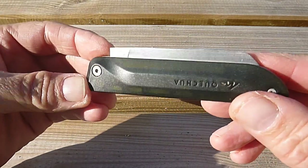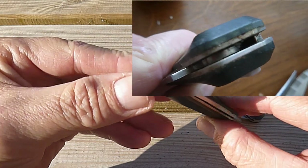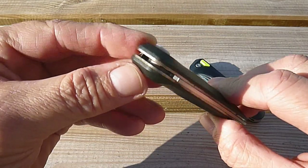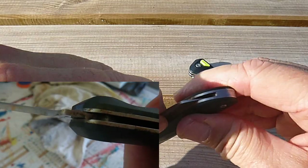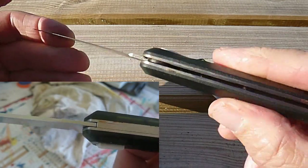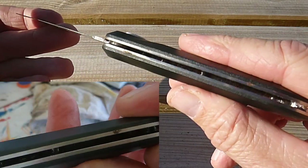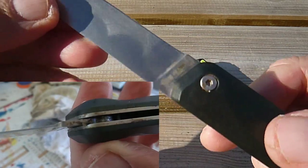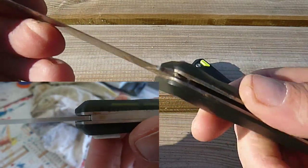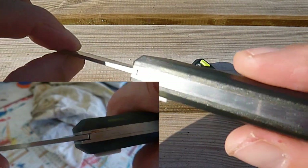Comme vous allez pouvoir le constater, ce n'est pas tout à fait ça, puisqu'il y a quand même pas mal de points de corrosion qui sont arrivés sur le couteau, malgré un entretien relativement soigné. Je ne l'ai pas maltraité, il n'a pas rencontré l'eau de mer. Comme on peut le voir, ne serait-ce qu'à l'intérieur, ce n'est pas très probant au niveau de la rouille. Malgré le fait qu'on ait essayé de soigner le couteau, il ne résiste pas vraiment à la corrosion, y compris sur le talon, alors qu'on est sur un acier 304 censé résister aux intempéries.